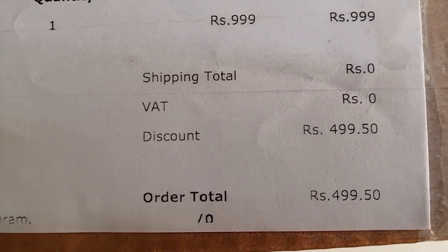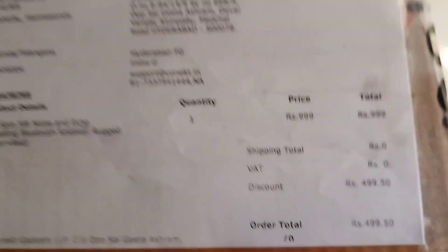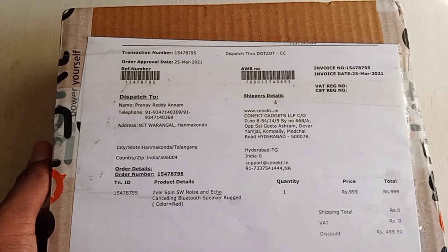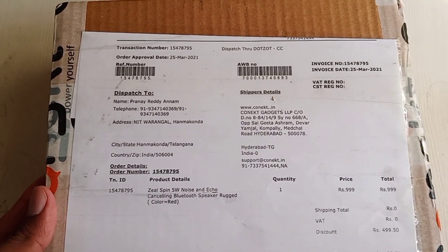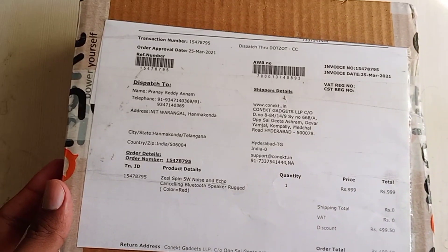After applying that voucher I got it for nearly 500 rupees. Now let's open it and see how it works and what the specifications are. Finally I will show you how to order this from an online source at the same price.